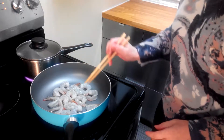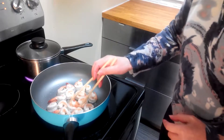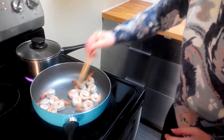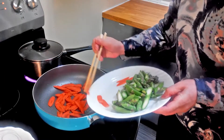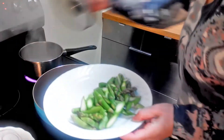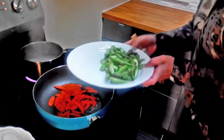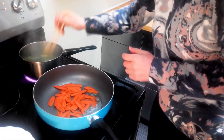Then flip them over. When both sides are pink, we take the shrimp out and save the oil. Put in the carrots and stir-fry. When the water is boiling, put in the asparagus and boil for about two to three minutes.